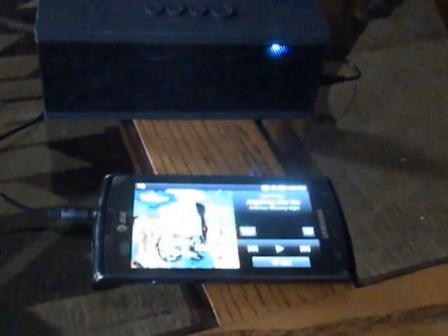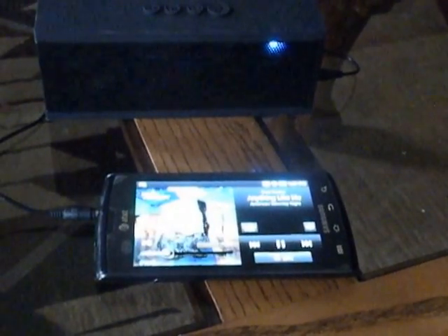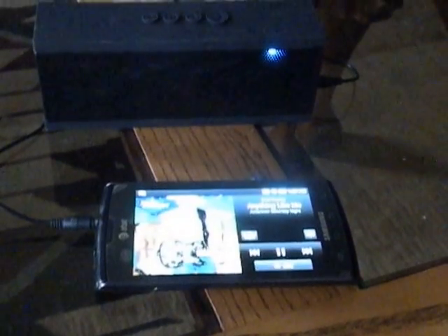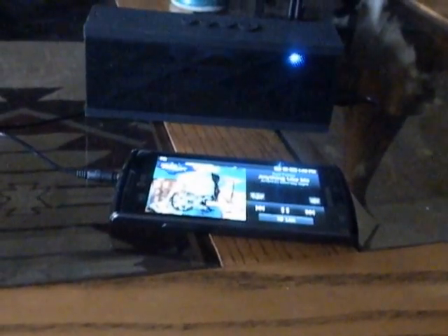So let's see how it sounds. [Music playing] It has really good sound, like I said, for a small speaker.